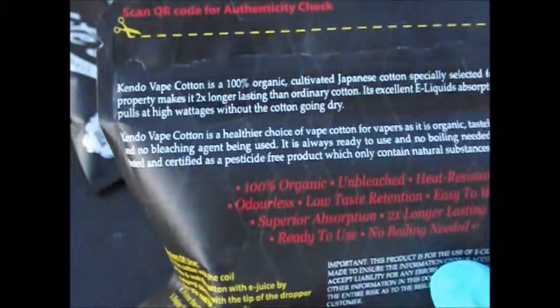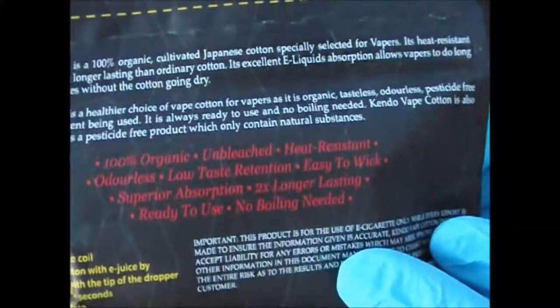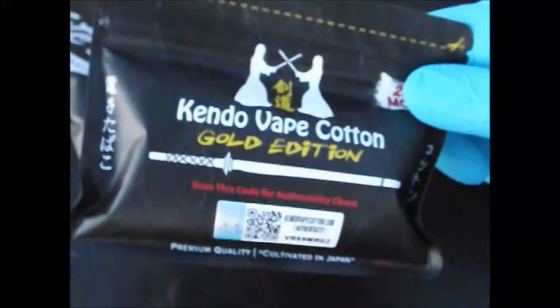On the back you're going to see some English. It says right here it's 100% organic and it's unbleached. You can pause this and read it, or check it on the site. It is unbleached — and that's what changed my outlook on it for sure. Somebody had mentioned the original Kendo. I cannot speak on that. However, this right here — the Kendo Gold Edition vape cotton — I can talk on this.